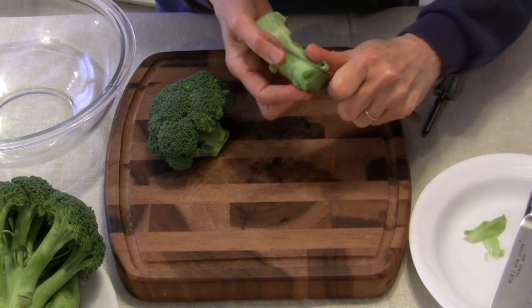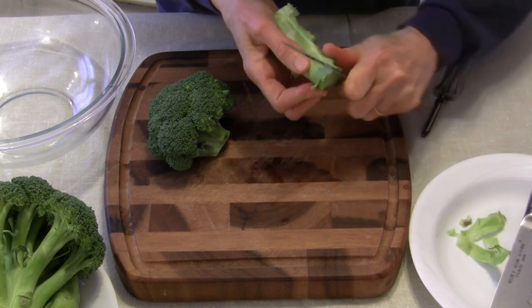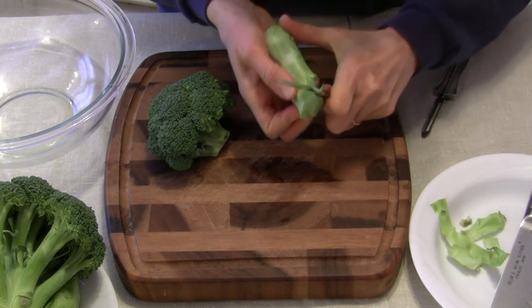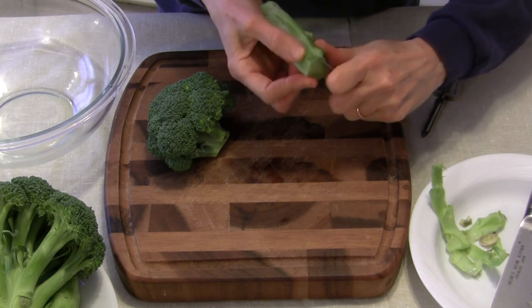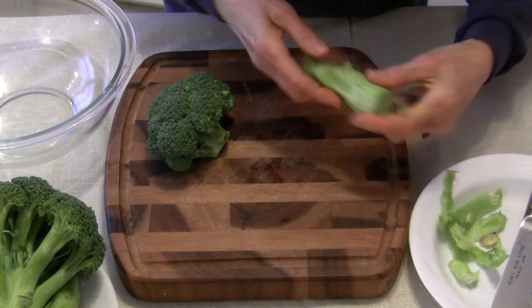Actually the stalk is my favorite part of the broccoli, and I know a lot of people just throw it away. I don't like to do that because it's edible. Once you get the woody part off, it's just like the rest of the stalk up here close to the florets — there's nothing wrong with it at all.